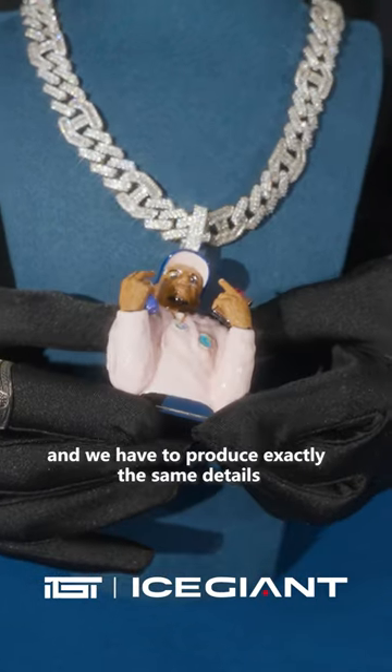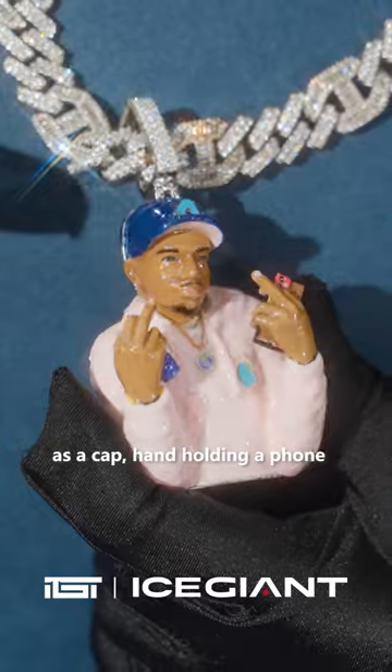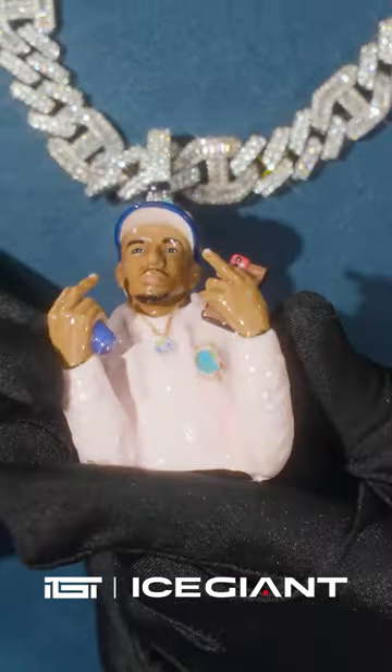The customer sent us a picture and we had to reproduce exactly the same details as the cap — him holding the phone and a cobra ear, also the color of the pink polo.